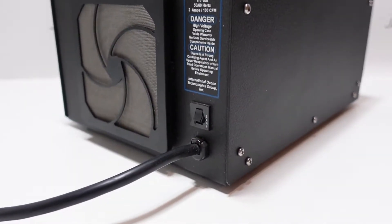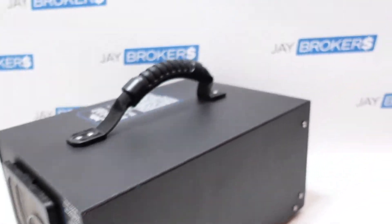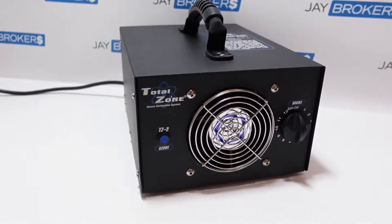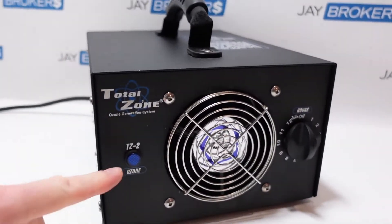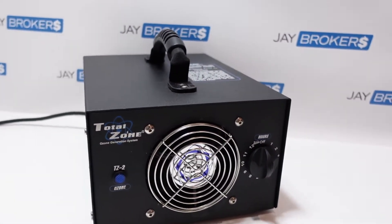It runs on regular 120-volt power — 2 amps is what it requires. It's got a pretty simple metal enclosure, and a little indicator light lets you know when it's on. Of course, you can't mistake it because it does make a little bit of noise.